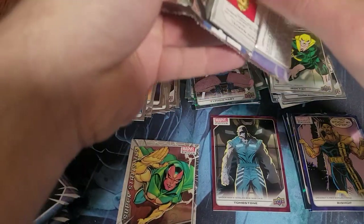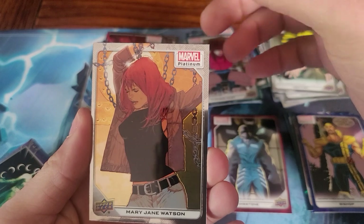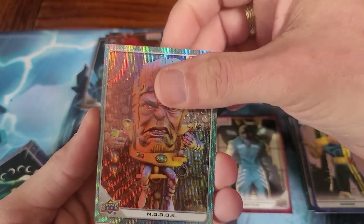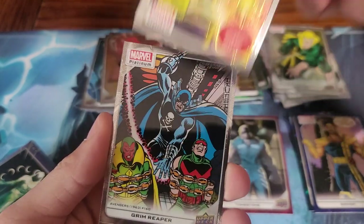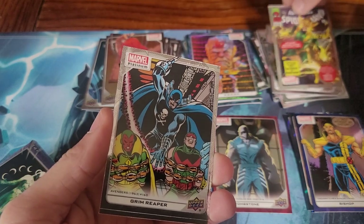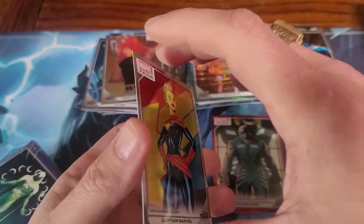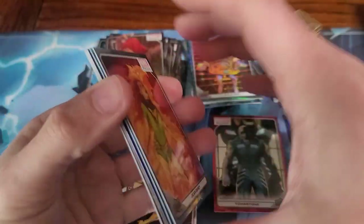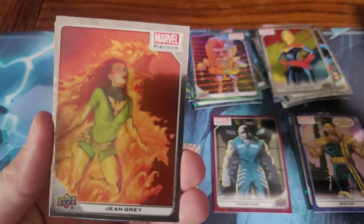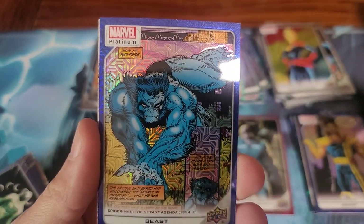I see Captain Marvel. Is that MJ? Yep — Mary Jane. MODOK. That's a really good Electro. So that's an alternate from a subset. I don't want to handle these too much until I have them sleeved. That Phoenix — wow, very nice. Bullseye. Jim Lee's Beast — I'm sure that's Jim Lee's art.